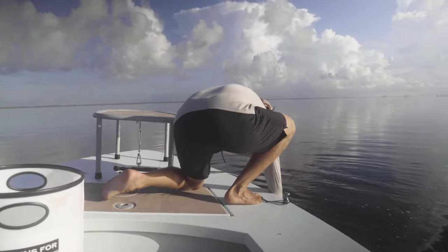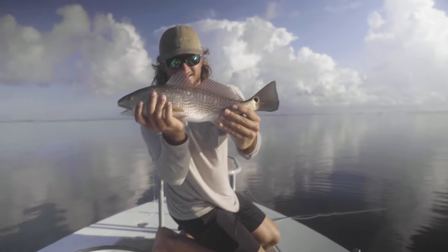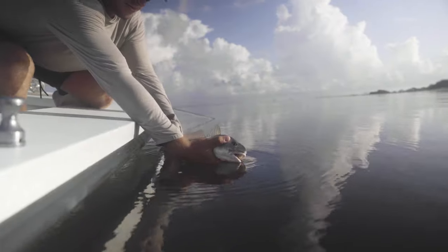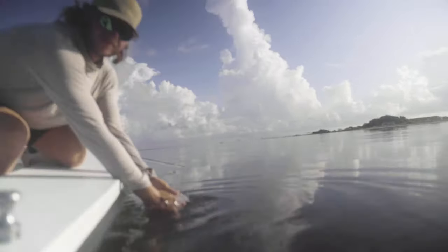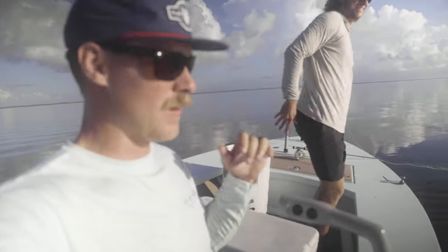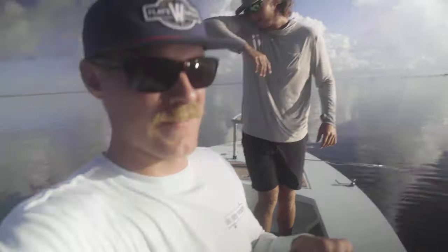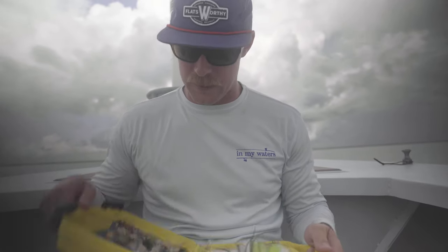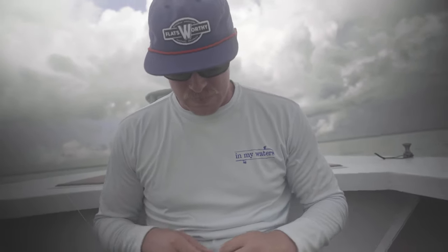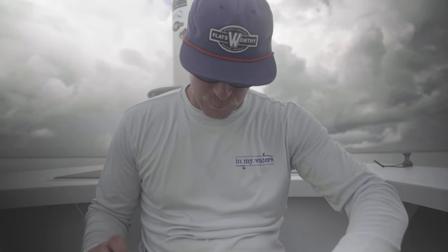Exploration mission. So we've been using a spoon fly — when I'm scouting new areas I really like to use a spoon because I can work it really fast and cover a lot of water. But we've been seeing a lot of sheepshead and black drum, so we're gonna get something a little more crabby.